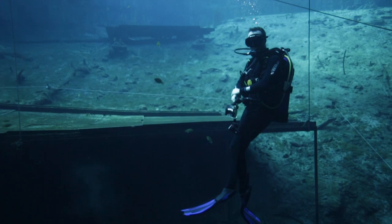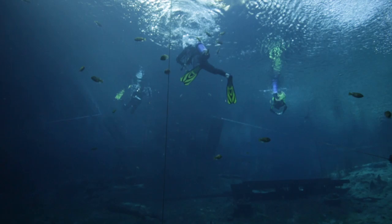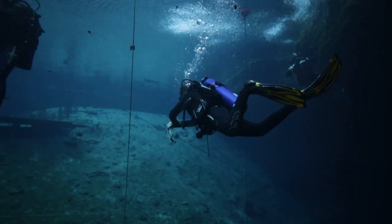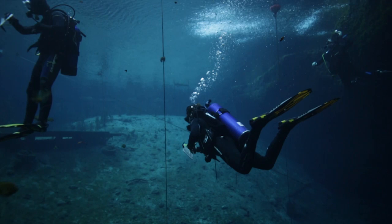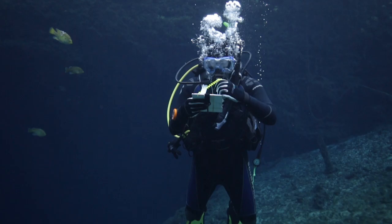The real payoff comes when you get the Seahawk II in the water, because it doesn't feel like it's giving up anything in terms of amenities or performance to accommodate the demands of lightweight travel. It took top scores for comfort and one of the highest scores for stability, with testers repeatedly using the words comfortable and stable to describe its performance.